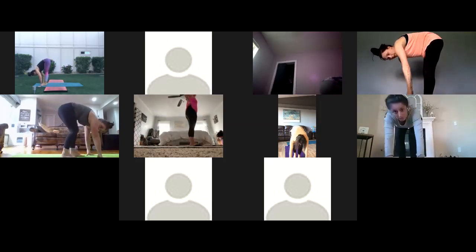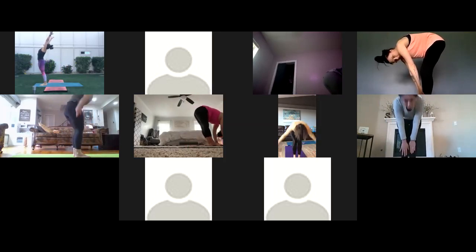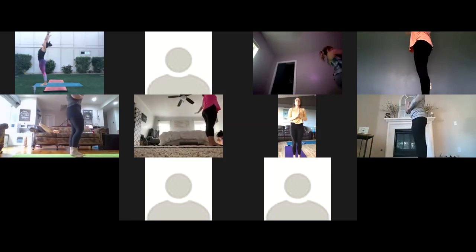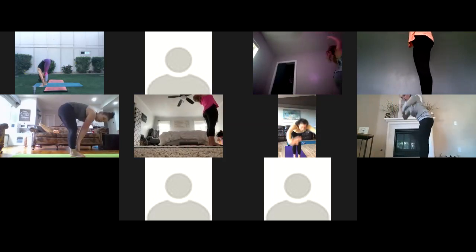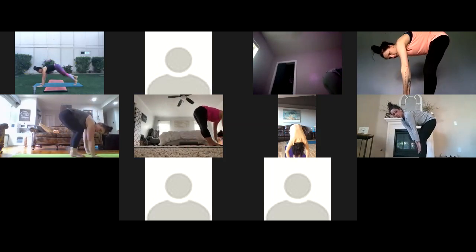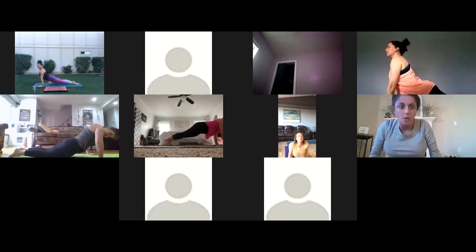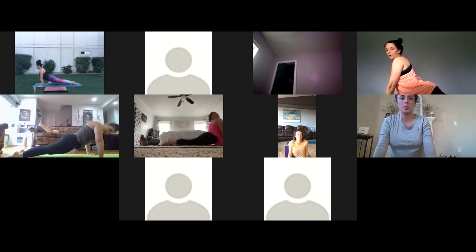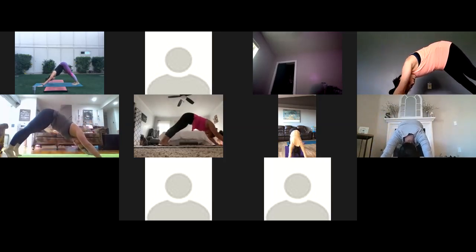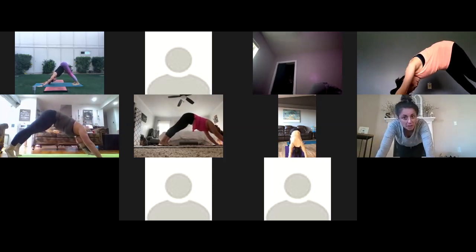Inhale up on your toes, and walk or step up to your mat — maybe jump if you're ready — until you're in a forward fold at the top of the mat. Inhale half lift, exhale forward fold. Then inhale rise, reach your arms all the way up, palms touch. Exhale hands to your heart. That is sun salutation A. We're going to pick up the pace and do it three times. I'm going to move pretty quickly with the breath — you take it with your breath.